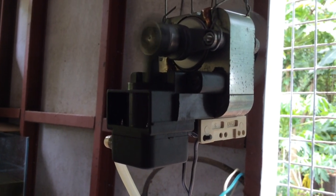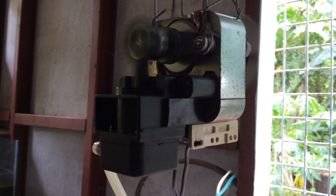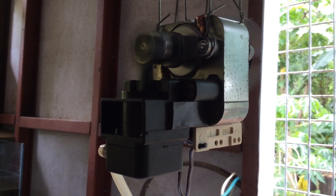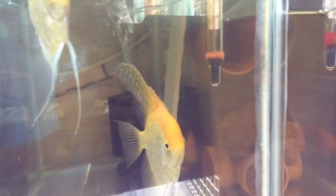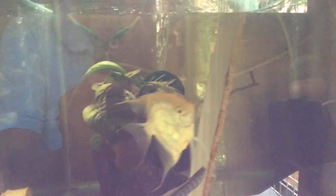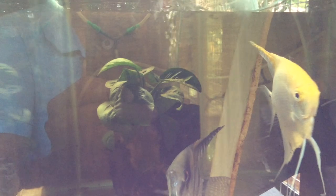This motor has been running for 24 hours, seven days. Every morning I just turn it off for 30 minutes, and after 30 minutes I switch it on again. Here you will see the air coming from the sponge filter — it's very efficient and very economical.